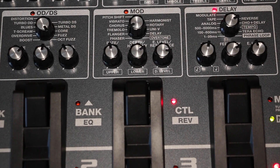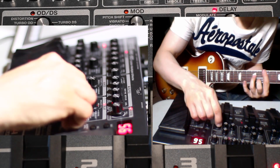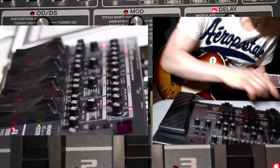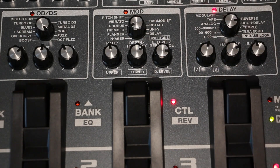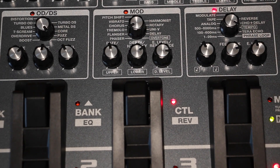In the delay section, the range goes from 1 to 99 milliseconds all the way up to 6000 milliseconds. We have analog, tape, modulate, reverse, chorus, and delay. Tempo lets you tap in a tempo or receive it via MIDI over USB. The only two tempo settings available are dotted eighth note and quarter note. There's also the Terra Echo, which Roland describes as neither delay nor reverb — it's something very interesting with great spatial qualities, and it sounded great when I tested it.